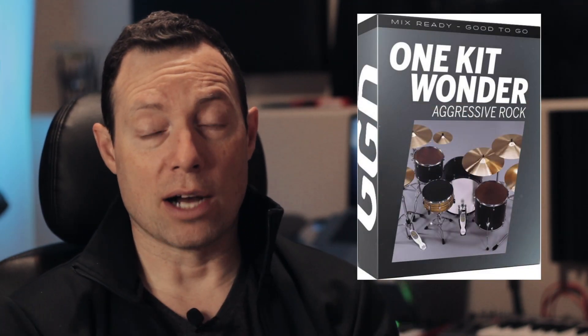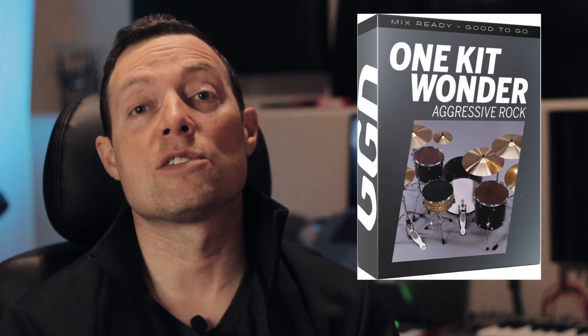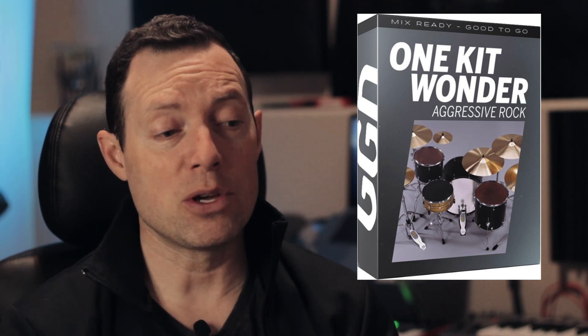I've been playing with my Roland TD-11 today. I wanted to load up Get Good Drums — they have these kits called One Kit Wonder kits, which you've probably seen advertised. They pretty much sound great out of the box, really great for songwriting. Maybe you don't want your drums to sound like every other band using Get Good Drums, so you can tweak them in the DAW afterwards.